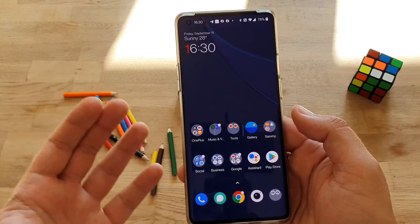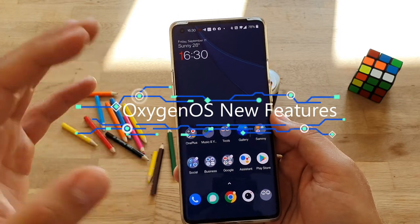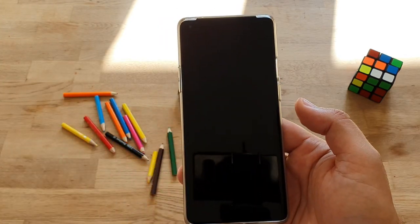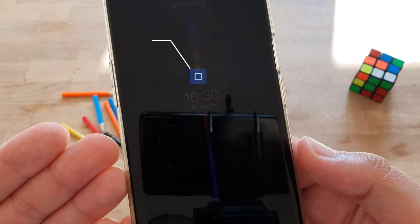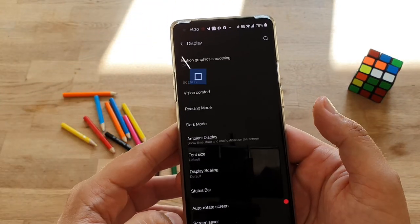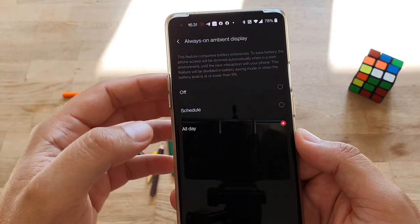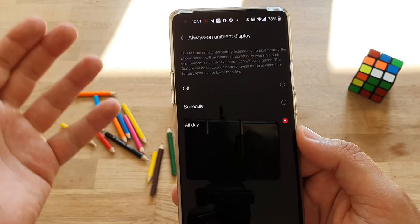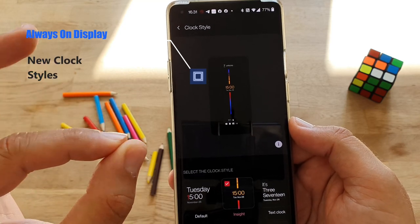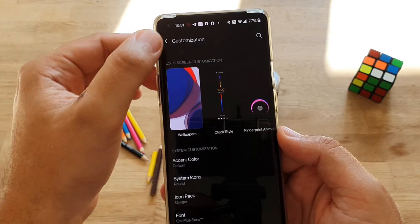Moving to Part 3 — OxygenOS-specific features. First is the always-on ambient display. When the phone is off, you now have an always-on display. In Settings > Display > Ambient Display, you can enable it all day or on a schedule. You can also customize the clock style, and all the clock styles previously available only on the lock screen are now usable as always-on display styles.